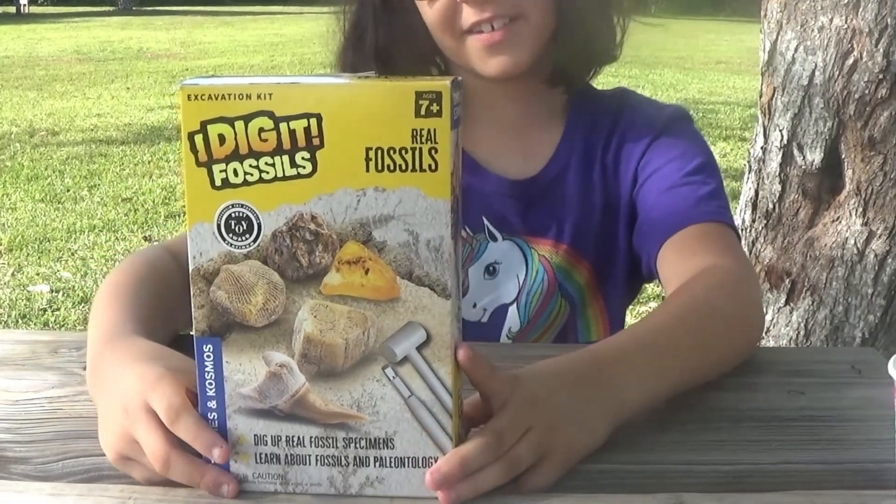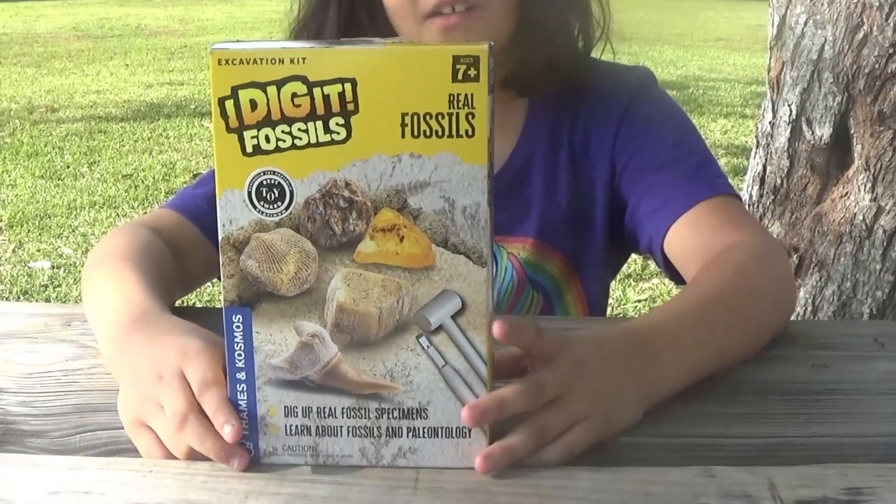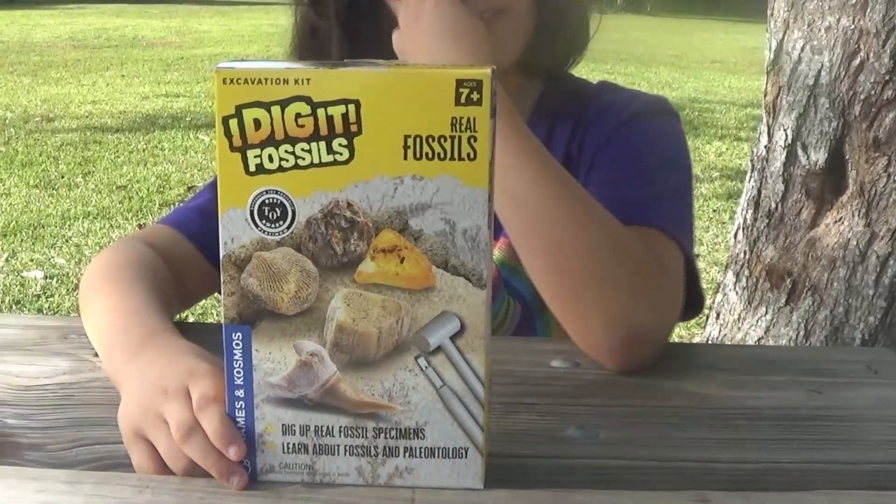Welcome back to A&L Toy Corner. Today we're going to be opening the I Dig It Fossils Kit.